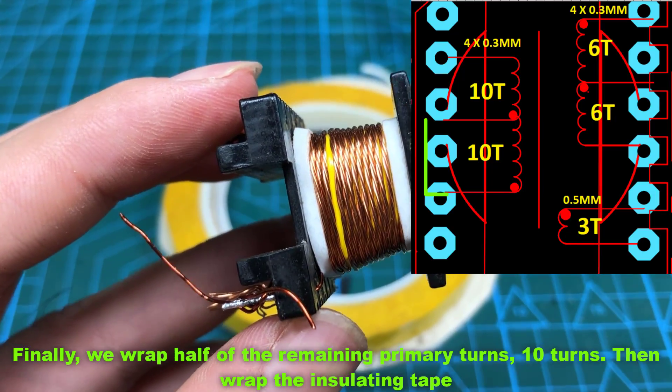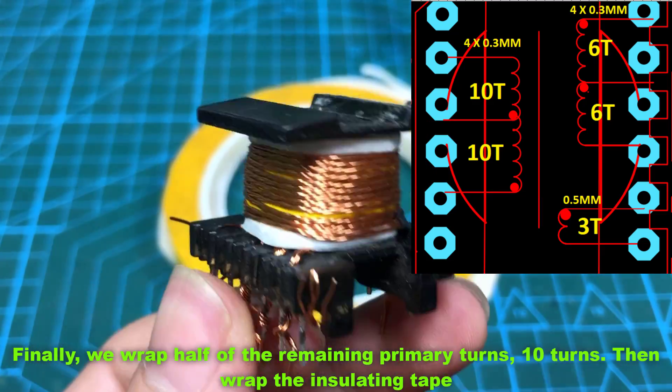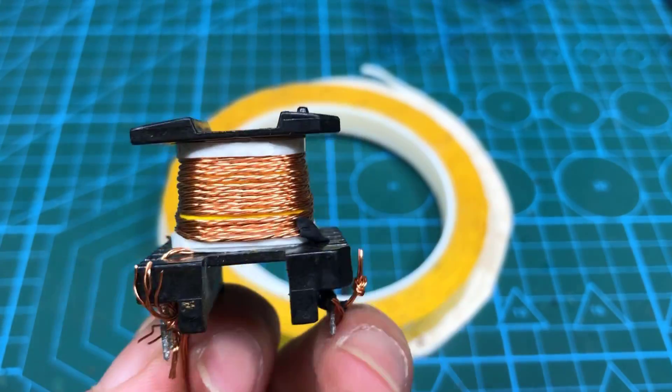Finally, we wrap the remaining half of the primary turns — 10 turns — then wrap the insulating tape.